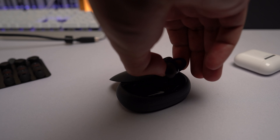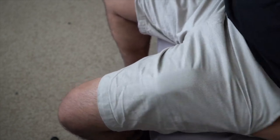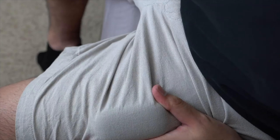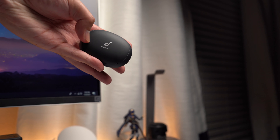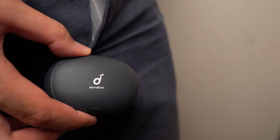Now let's talk about the case. I had some issues with how the Soundcore Liberty case was and how it made me look like I had a big honking sausage in my pants, which looks completely unnatural. But the one that comes with the Liberty 2 Pro is a good size — it's shaped like a hockey puck that got stung by a bee and fits comfortably in my pockets even with a wallet and some keys.